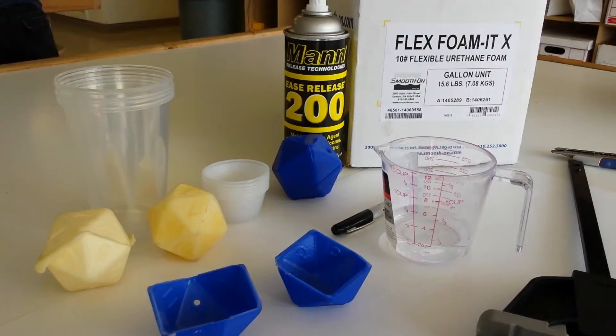Hello everyone. The point of this video is to briefly go through the process I've been using to create these foam D20 dice from these 3D printed molds.